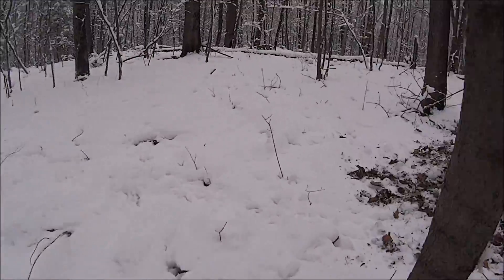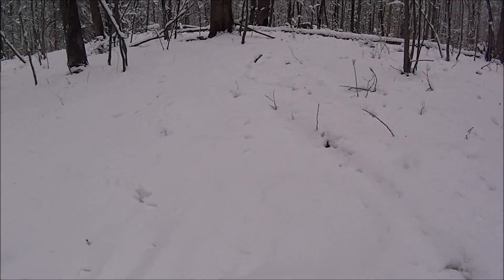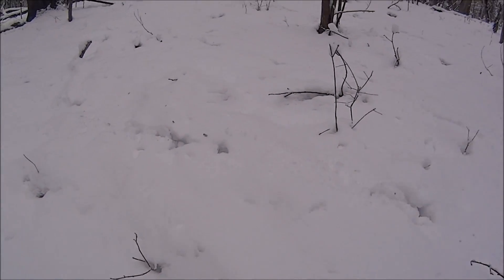See in the woods there's a turkey footprint — turkey footprints all over here.